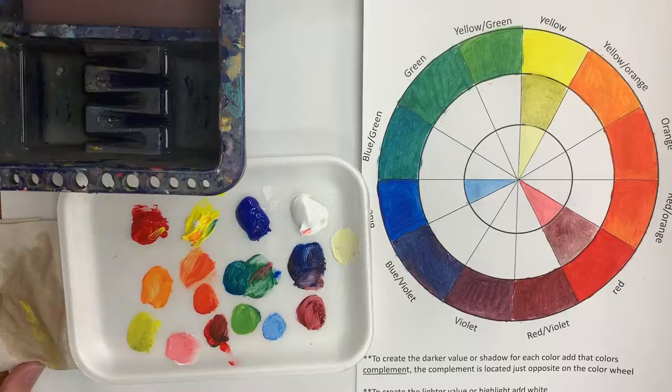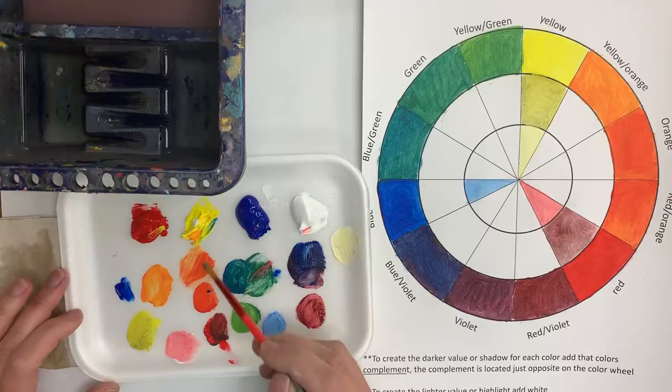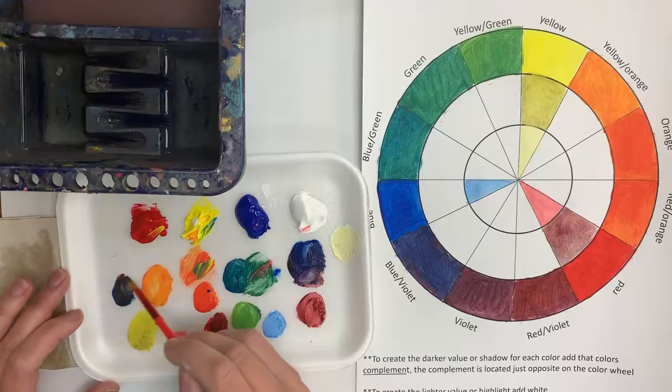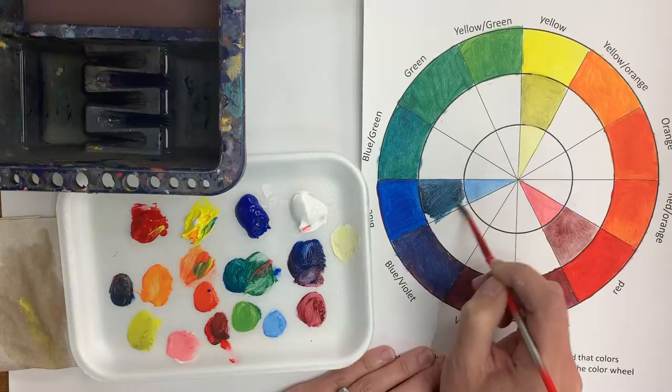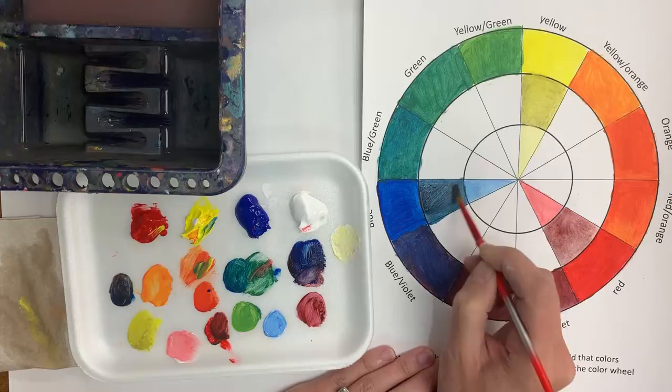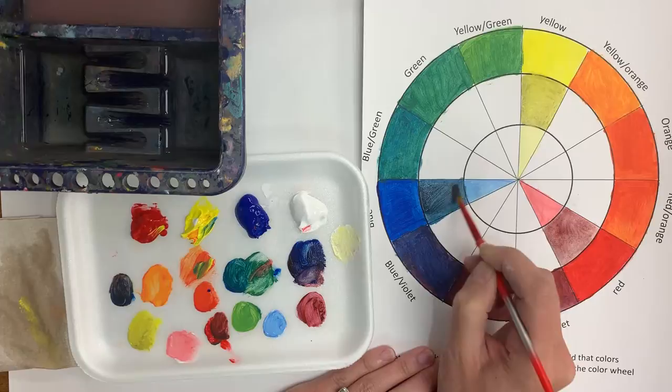Now let's do the blue. If I want to make a dark blue, I'm going to take my blue and mix it with just a little bit of orange, and that's going to give me my dark navy blue. So that's the basics of color mixing — making our colors lighter and darker. I can't wait to see everybody practice and come up with some really great color wheels.